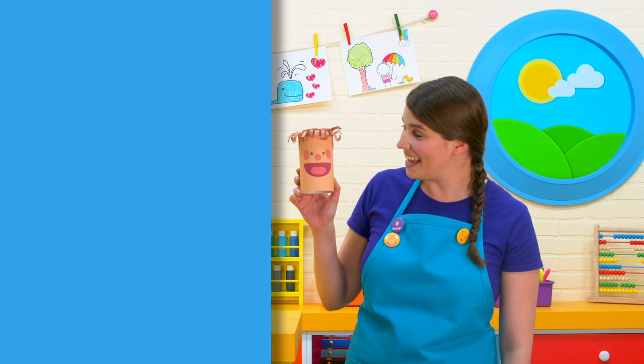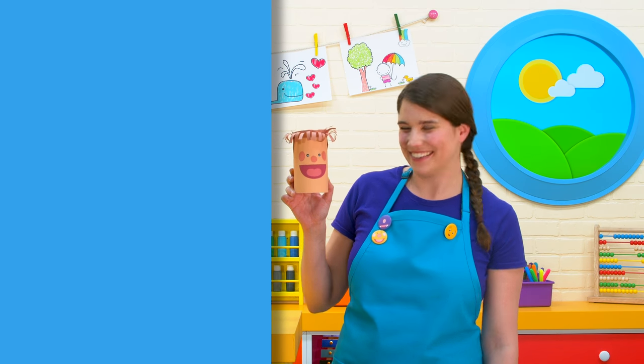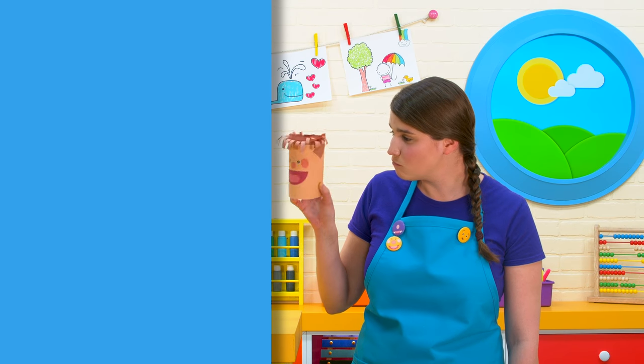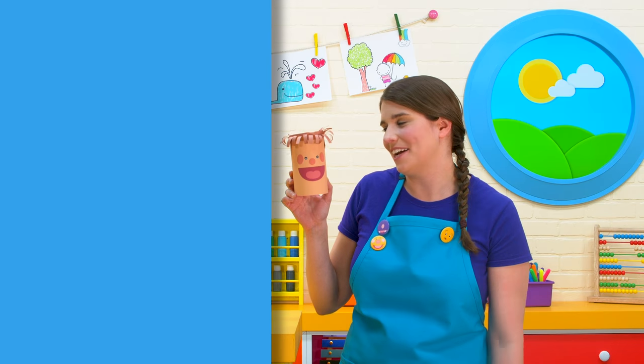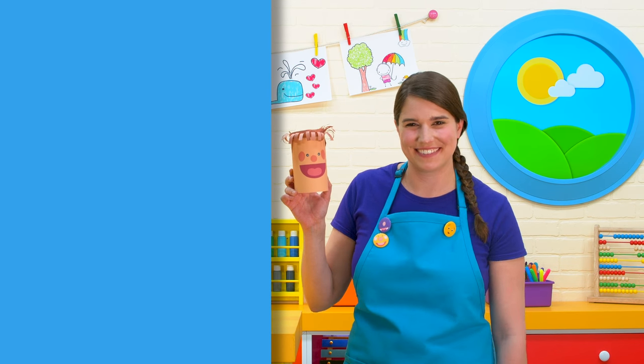Hey Ben, did you have fun today? Yeah, me too. Do you like your haircut? A little too short? Oh, okay. Well, now I know for next time. Woo!